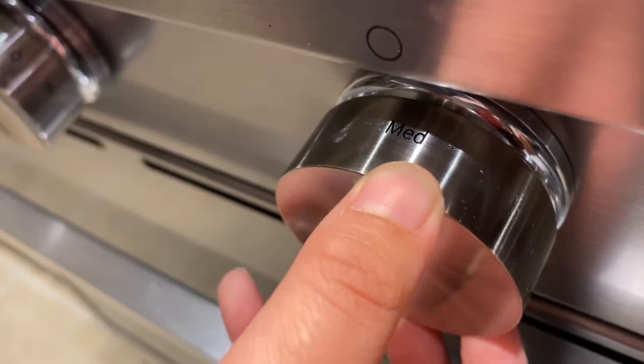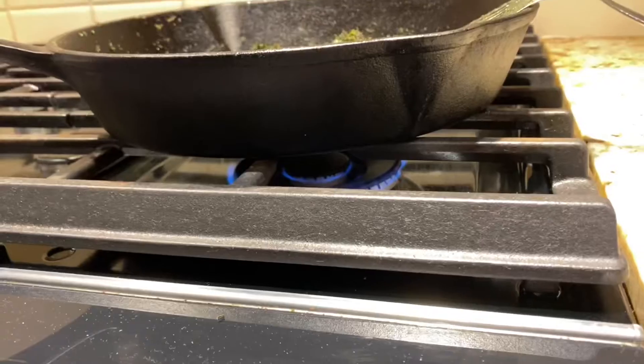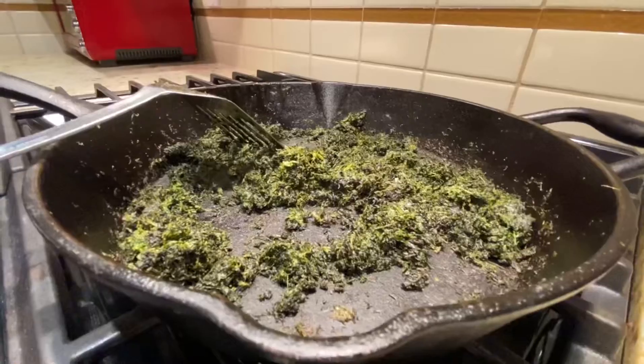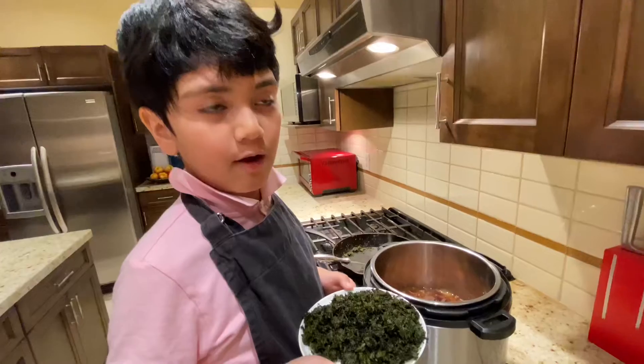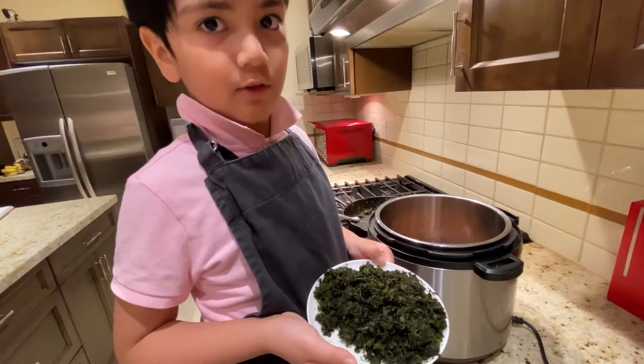I am going to make the heat too low. While I'm waiting, I will play music. This is the perfect dark green color. Add the herbs to the beans.